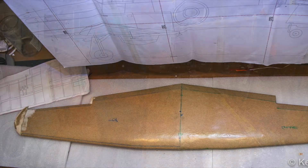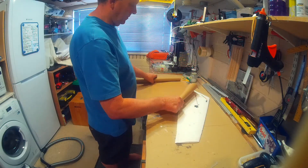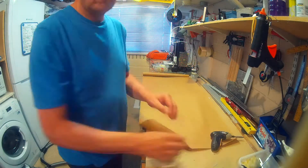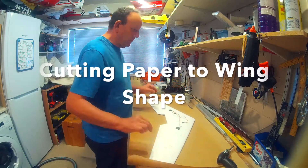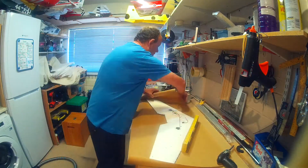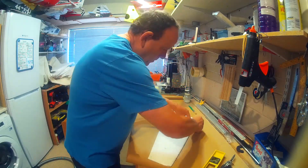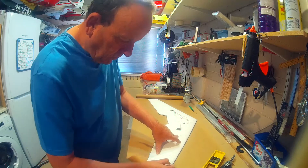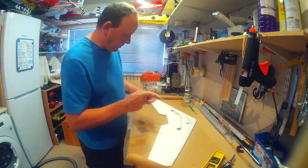So let's get started. What we're going to need is brown paper — the stuff you normally wrap parcels in, which has a shiny side and a matte side. Then you'll need some white glue. In the UK we call it PVA, and in the US I think it's called Elmer's glue. What we do with this is just thin it down.